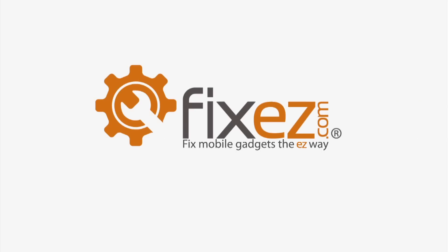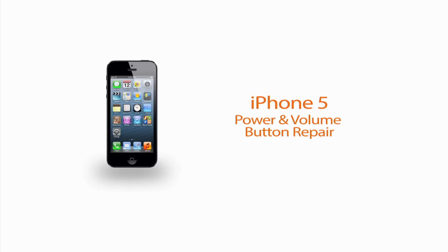FixEasy.com bringing you a repair video today on an Apple iPhone 5. In today's video, we're going to show you the steps necessary to remove and replace your iPhone's volume and power buttons.